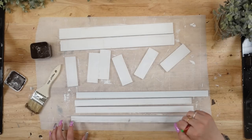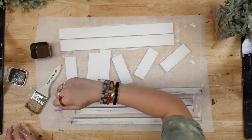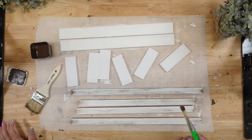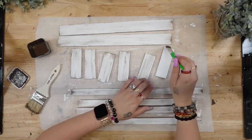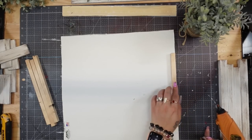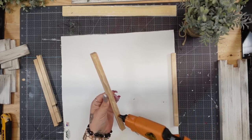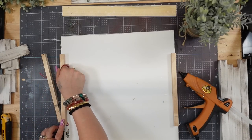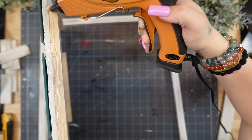Once those were completely dry, I give them all a distressed coat of my antique wax by Waverly. As always, if you do not like the look of dry brushing, skip this step. These are just scrap pieces of dowel from my stash — I always save my scraps for stuff like this — and I knew the edge did not have much to glue to. So I took these scrap dowel rods and glued them on the edge of each side, and then once completely finished gluing them down, I use some hot glue to glue down the frame.